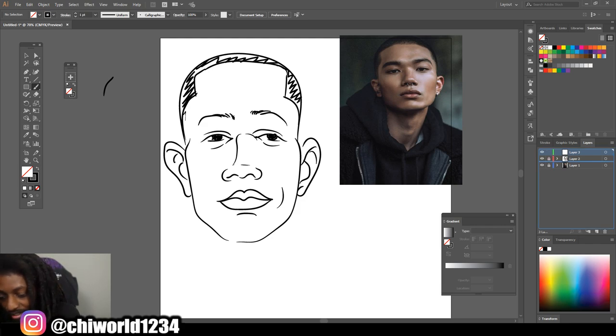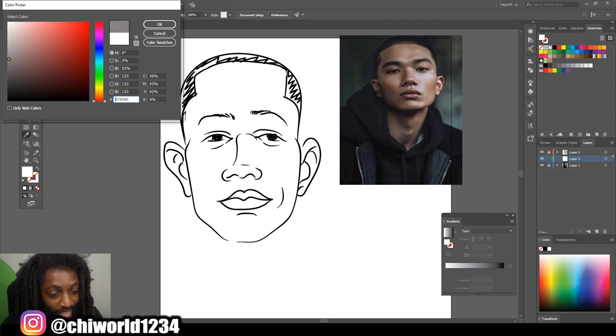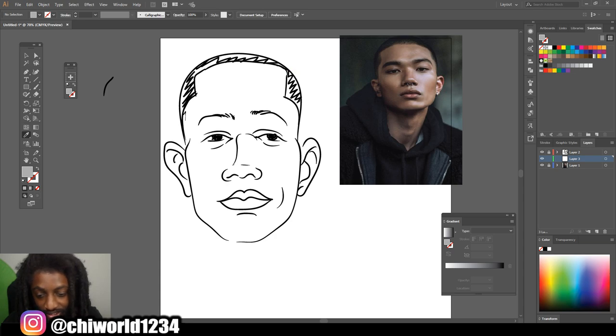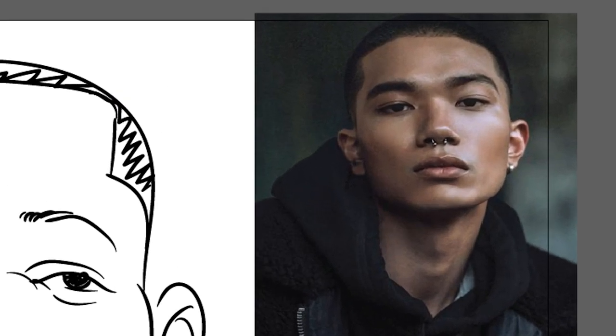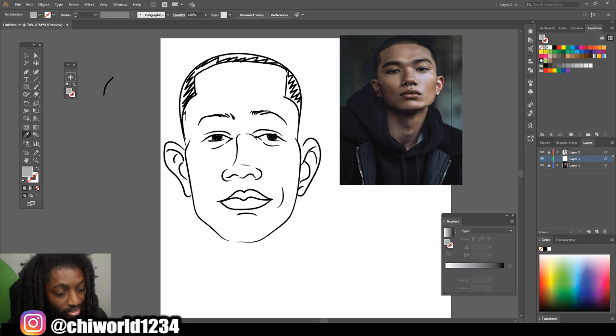I just want to make it as simple as possible. Create a layer for shading and what we gonna do is focus on the main shadows. You notice the shadow is coming from this side of the face — it comes right here, and right here. You just gotta practice finding the shadows and really just following your picture.